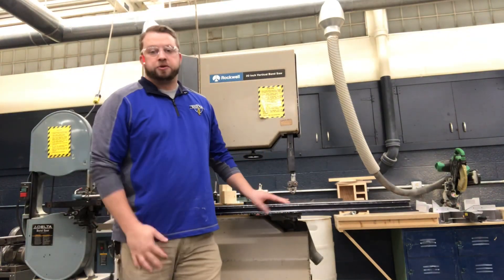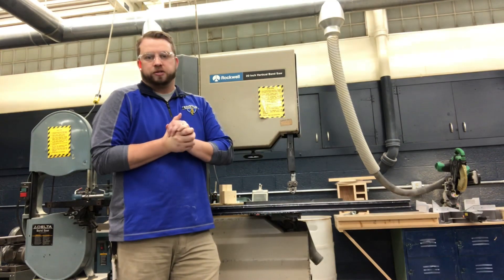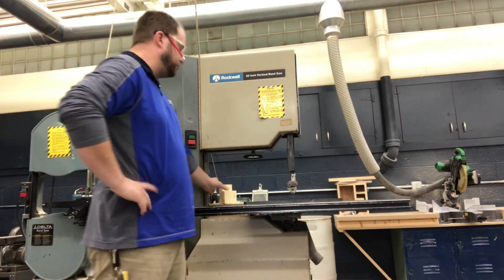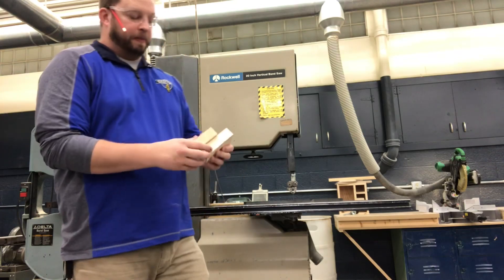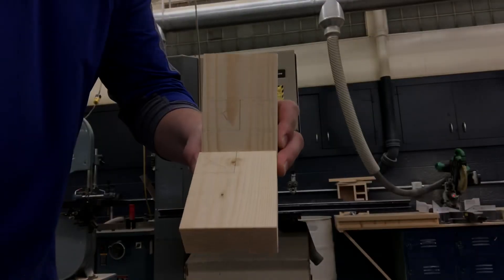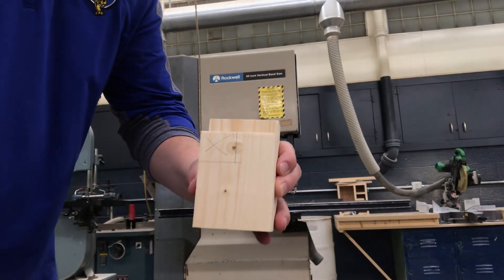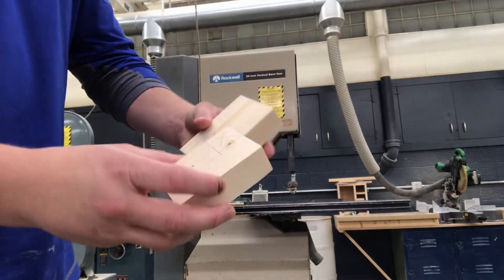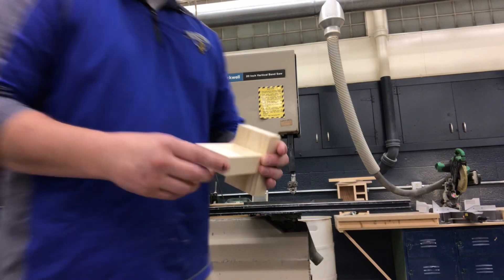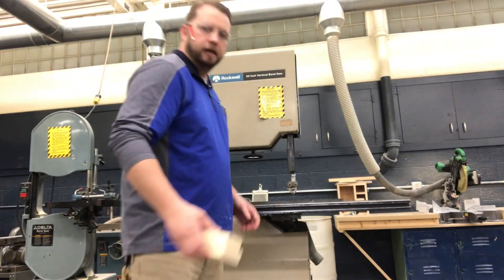We're going to try something different — recording this talk about the bandsaw. For your next step in this first year project, it is time to work with the bandsaw. That's where you're going to make the lap joint. I've laid out the cuts here — I'm going to cut there and there, so those pieces fit together to make the lap joint, connecting parts E and D on the left-hand side of the project.